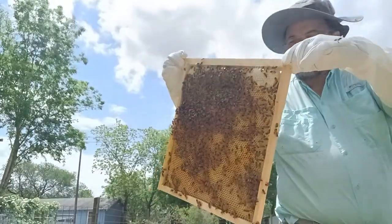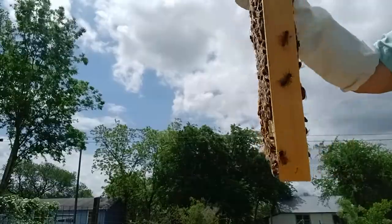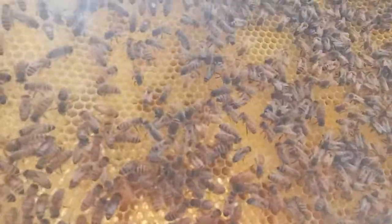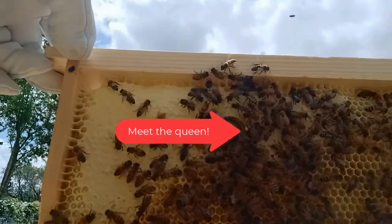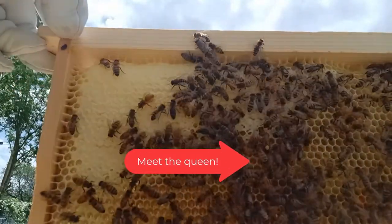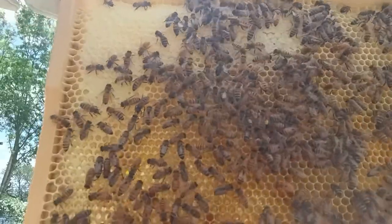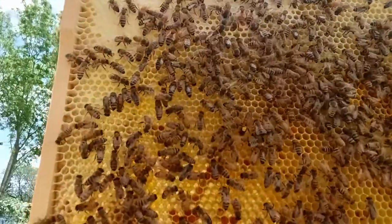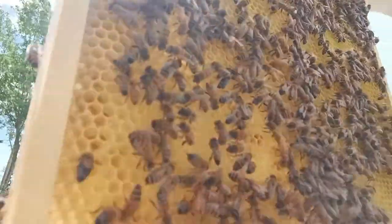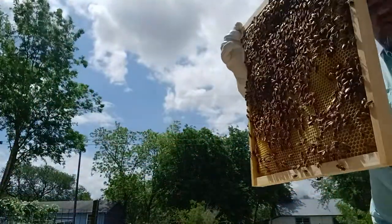There's the queen. Let me show you the queen. She's right up near the top of this frame. Has a nice yellow dot on her back. There she is — her royal highness. I hope that's coming through on the camera. The queen is alive and healthy, staying right at the end of the box.